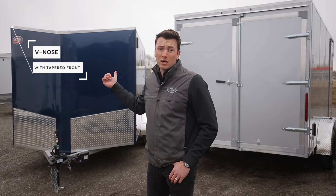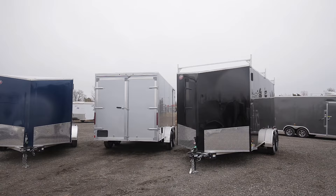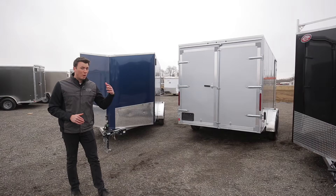To start off, you're going to see the V-nose in the front — it's a tapered front, so notice how it tapers down for better fuel efficiency. That's something different from the traditional flat front. Less drag, and that's the whole point. You're buying an aluminum trailer for a reason: you don't want rust, and you also want it to tow easier with your vehicle.